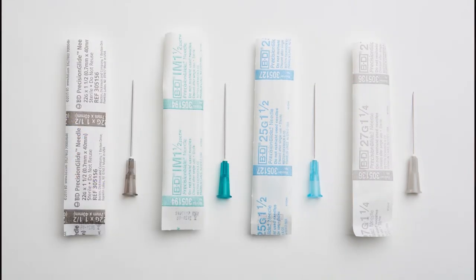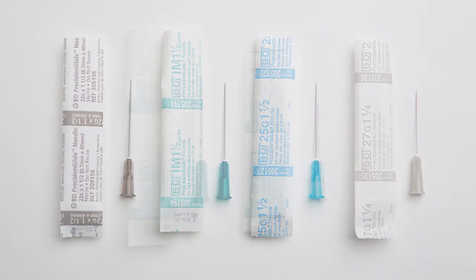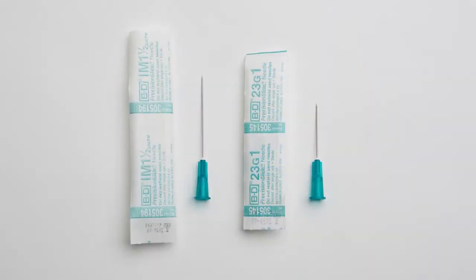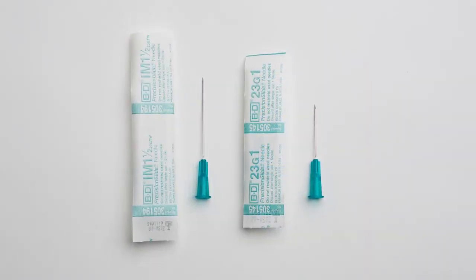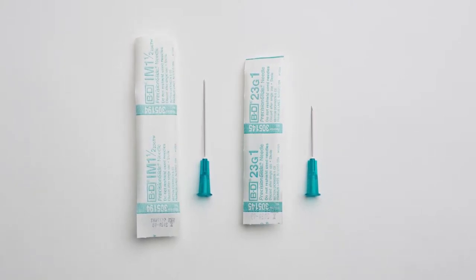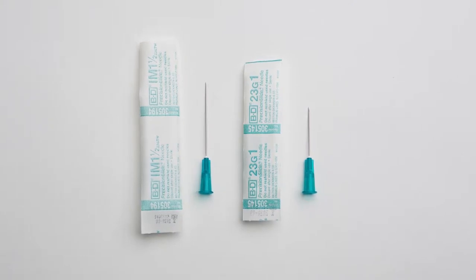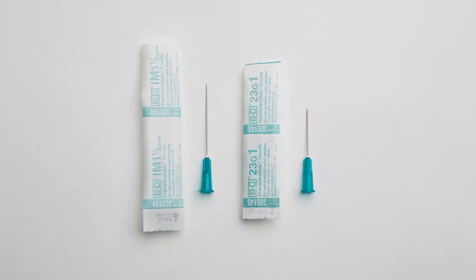Needle gauge typically varies from 22 to 27. In our practice, we most commonly use 23 gauge, one inch needles for palpable targets. If large or deep seated lesions are sampled, longer needles may be needed. For ultrasound-guided FNA, one and a half inch needles are used most often.